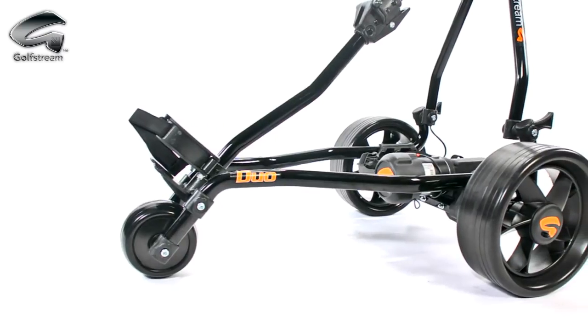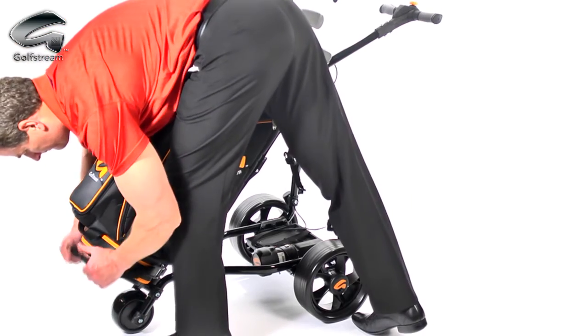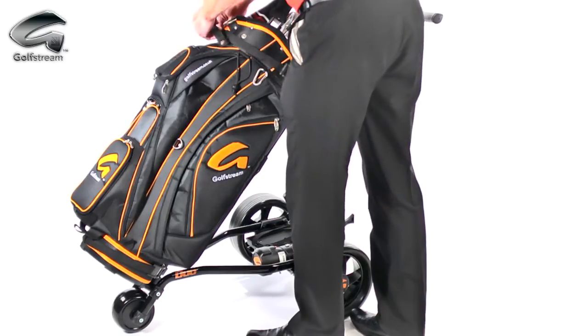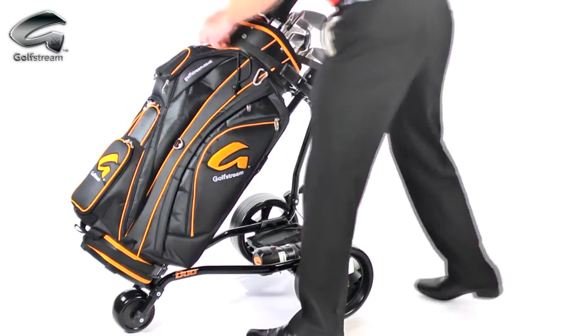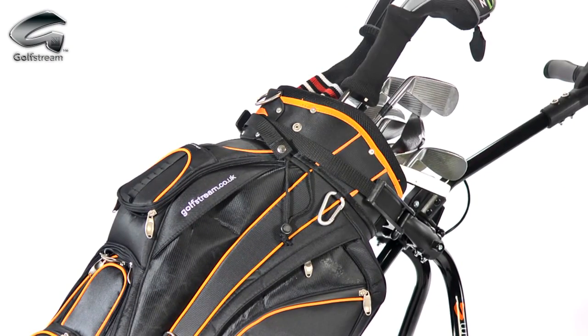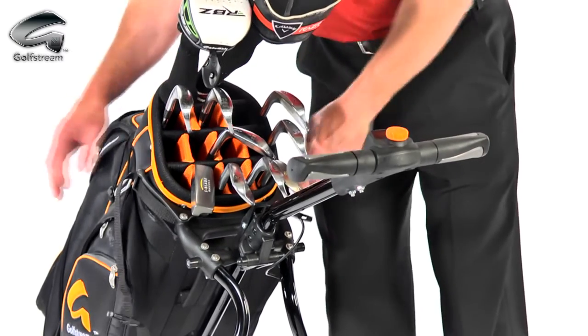The oval, aircraft-grade aluminium frame offers incredible strength and holds your bag securely in place. Because we don't use the central beam of the Duo to hold your bag, we have eliminated bag sway and twist compared to other leading brands. The adjustable upper bag stay arms hold any bag perfectly.